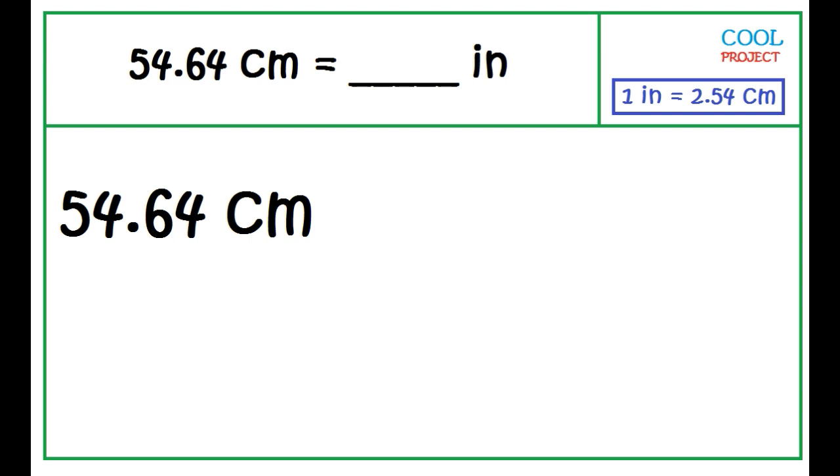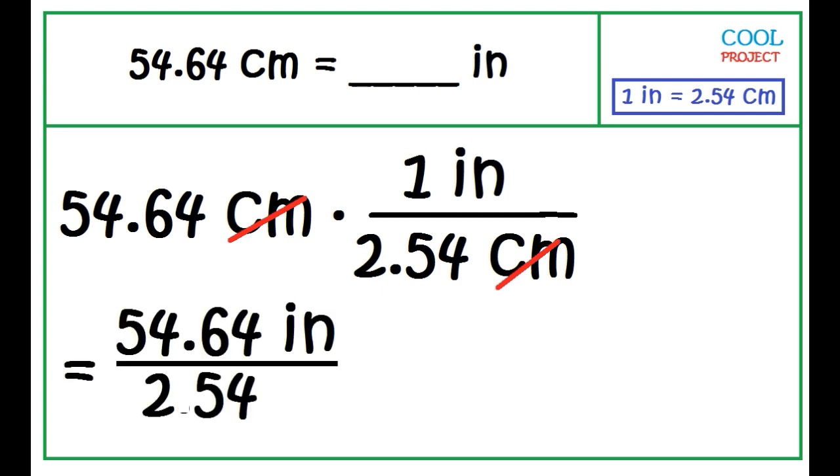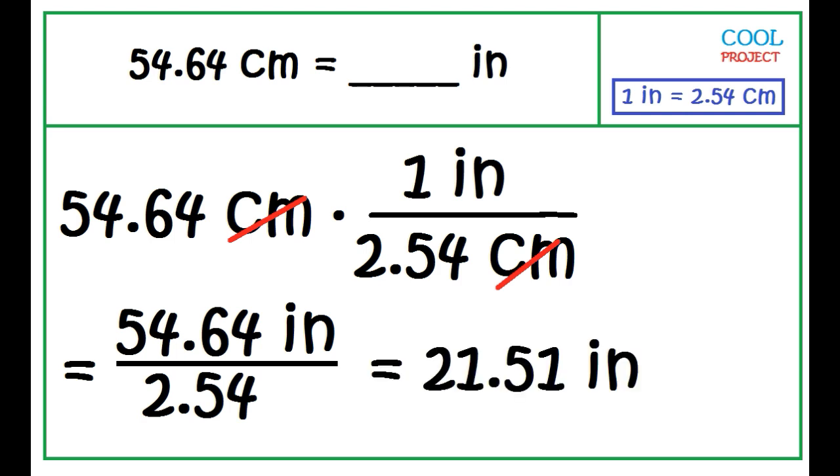To convert 54.64 centimeters to inches, multiply 54.64 centimeters by the conversion factor. To eliminate centimeters, write it in the denominator. 54.64 times 1 inch is 54.64 inches divided by 2.54. The answer is 21.51 inches.